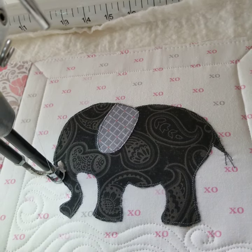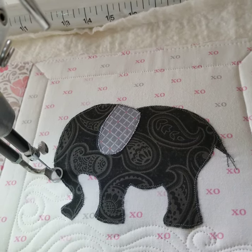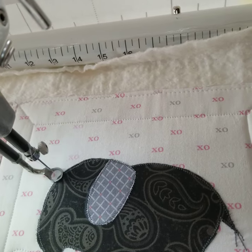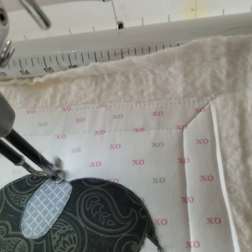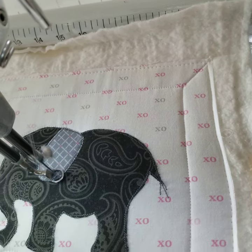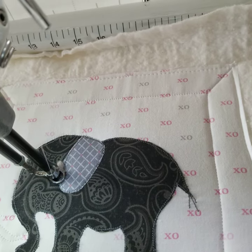And once you come up to a point on the Elefante — I believe is what they call them — you just start to outline it. It doesn't really matter what you do here, you can't even see my thread anyways. So we're just gonna go ahead and stitch in the ditch and just do an outline around it.